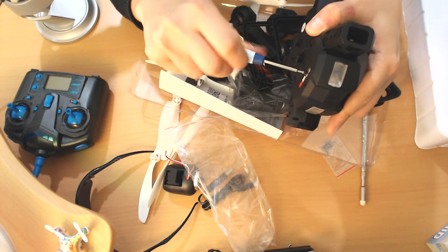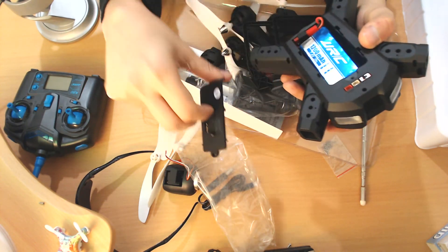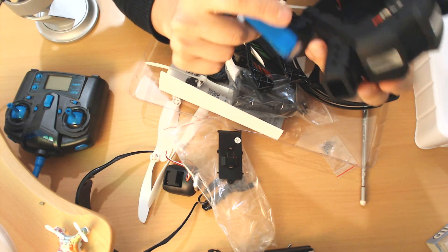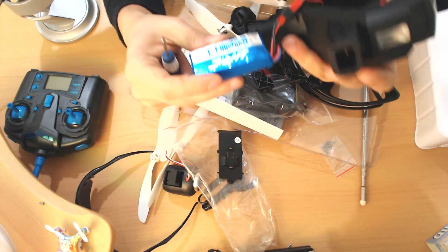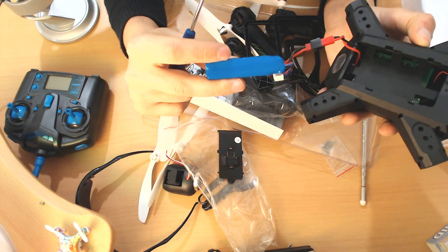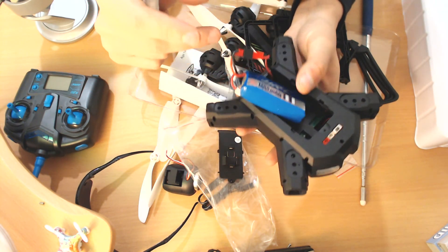I'm going to unscrew the screwdriver now — let's see what we've got here, because this is where the battery is. Holy — that's a 1200 milliamp battery in there. This is a huge battery. I only have one of these, so I'll have to do the flight videos with just the one. This is a JST connector, and this is a 1200 milliamp battery with a balance port — 7.4 volts. Nothing particularly interesting on the body of the quadcopter itself, but definitely an interesting battery choice. I really want to check out how long this is going to fly.